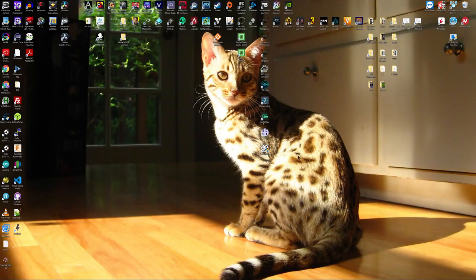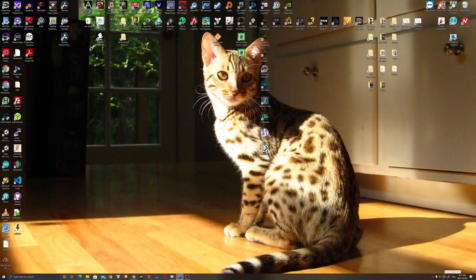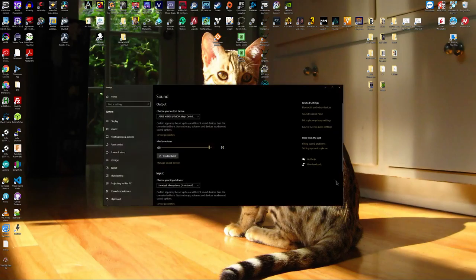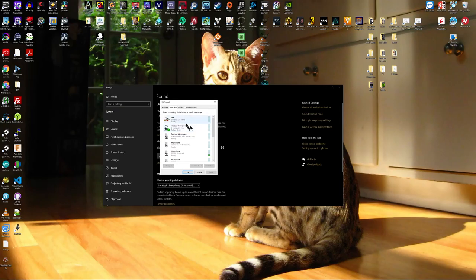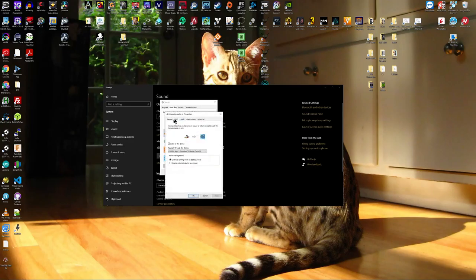Now that we've got everything hooked up, let's set up the PC side of things so that we can actually hear the audio. Go to the right-hand side of the taskbar, hover over the speaker icon, right-click, and open Sound Settings. On the right-hand side, open Sound Control Panel. Go to the Recording tab — in the Recording tab is where we're going to select the line in or auxiliary line in input. It's going to be named something like that depending on your setup. For mine, it's named 'Console In' because I renamed it so I can keep track of what's what. Highlight that and go to Properties.